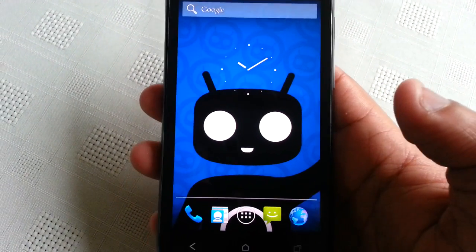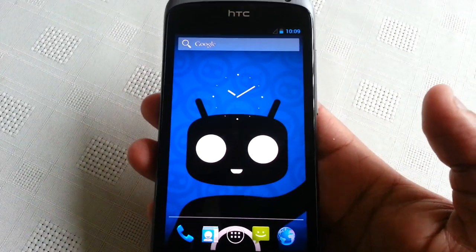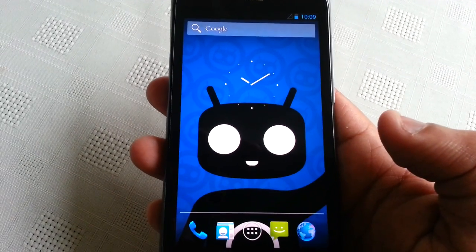Yo it's your boy Shadow again. Today I'm just going to be showing you all CyanogenMod 10 on the HTC One S. This ROM is based on Android 4.1 Jellybean.